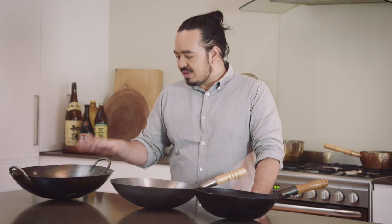All right, woks. When you're choosing a wok, there's four things you've got to think about: the material it's made from, the size of it, the type of handles it's got, and also the shape of the base.